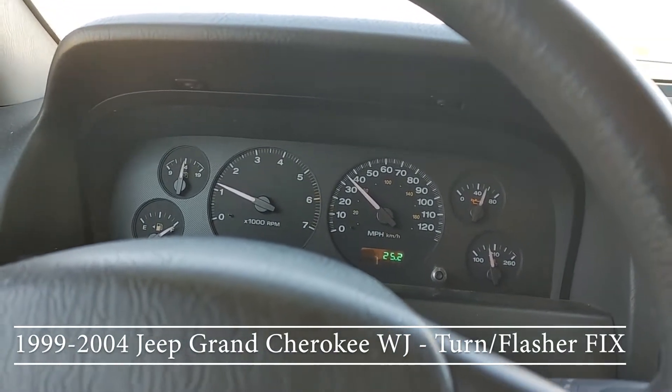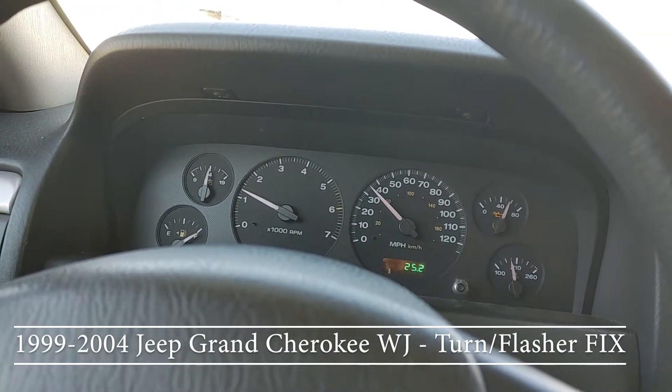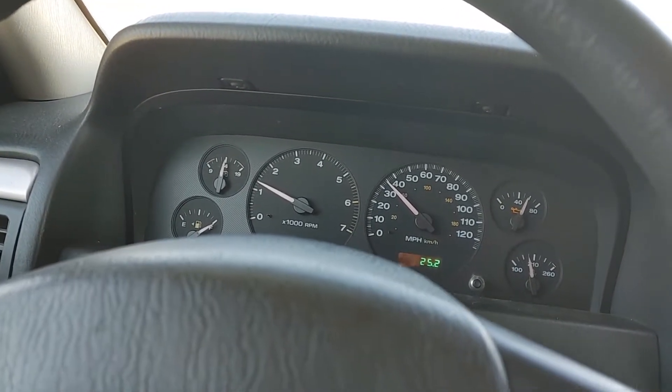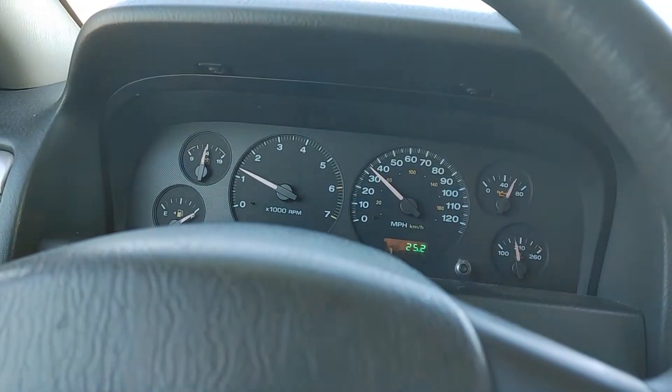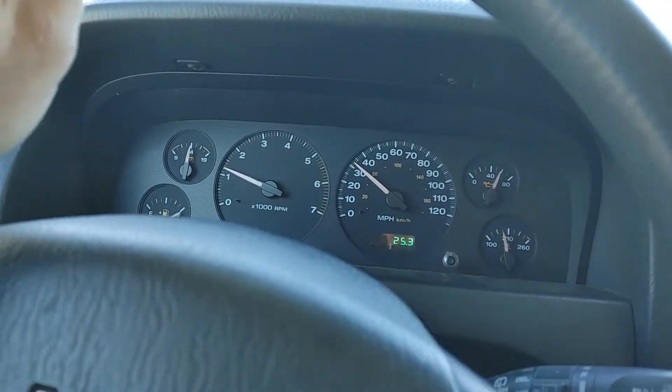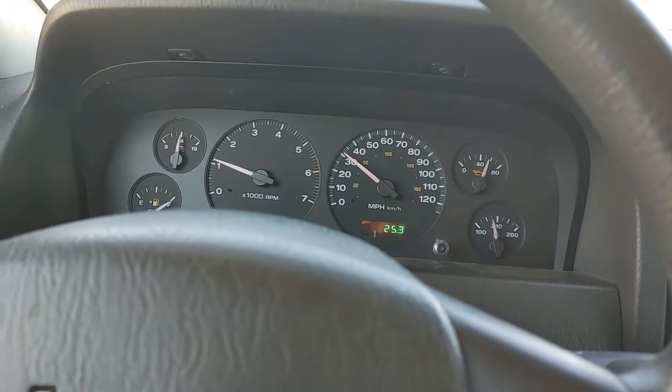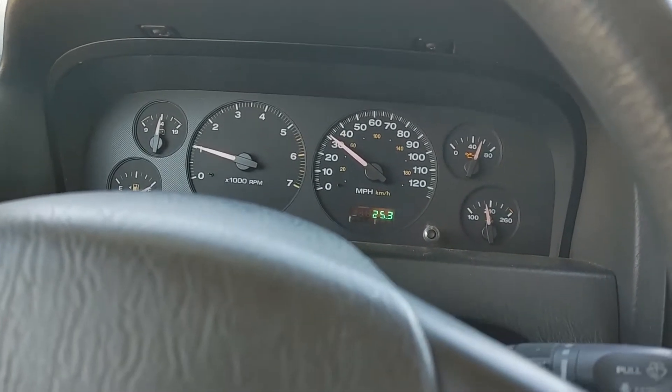There's an infamous problem with them where the blinker will either quit working, work intermittently, or just stop altogether. Mine's working right now, of course. Sometimes when it doesn't work, I can blip the flashers and it'll start working. You can turn the key off and on and it'll start working, and then other times you can't get it to work for the life of you.